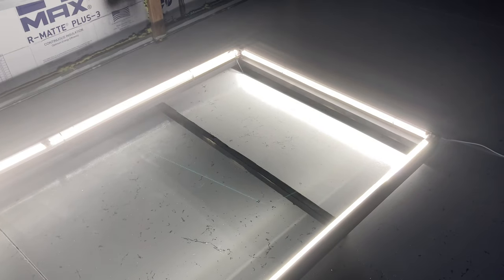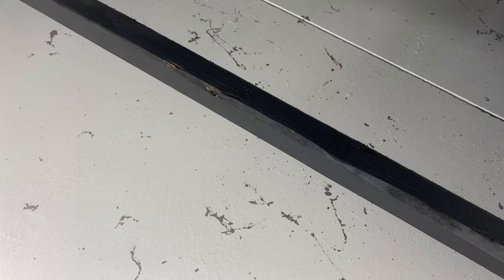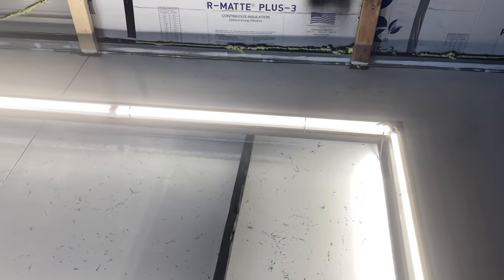I got those, got the wood, got everything done. All I have to do now is wait on the pool table to get installed, and once it's installed I'll be able to hang this from the ceiling. I'm going to do that with metal wire.